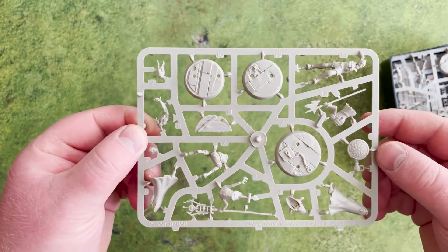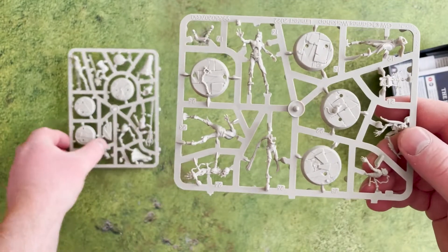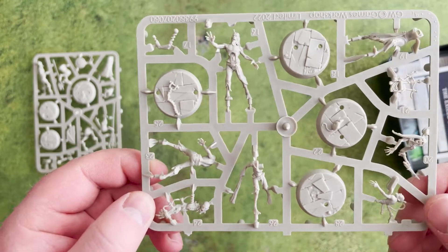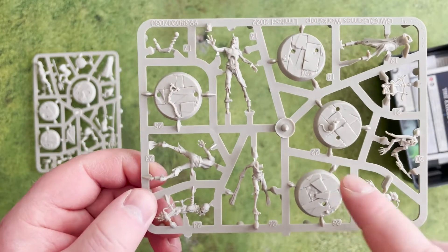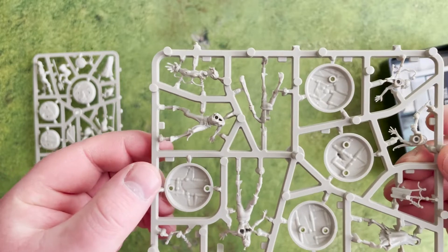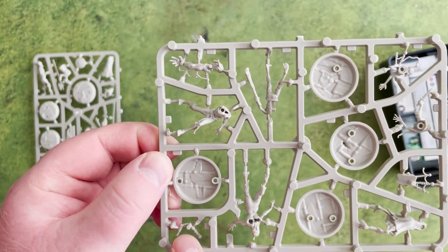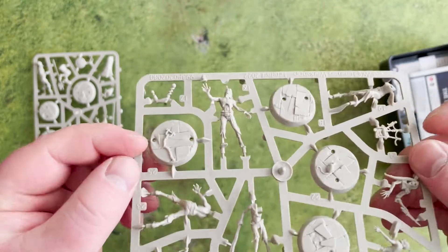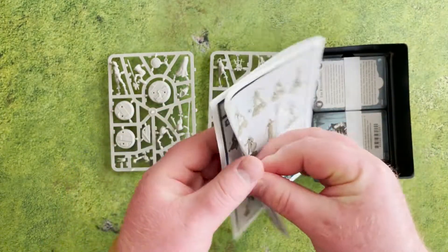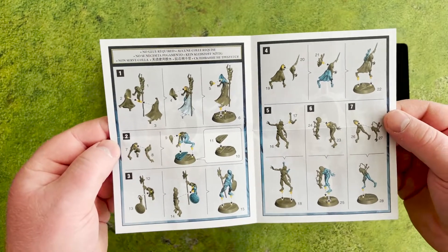Going through the other sprue, you get to see more of the zombie aspects — the big arm with the massive electrodes that was first shown off in the teaser for this warband. The detail on these bases is great; there's even a little rat on one of them, which is super cool. One model is literally just the figure, the electrode bit that goes in his back, and the base — nice and easy to build. In the box we also get the instruction guide, and with not a lot of components this warband is quick and easy to build and get on the table.